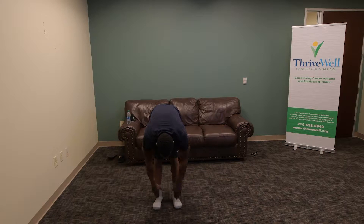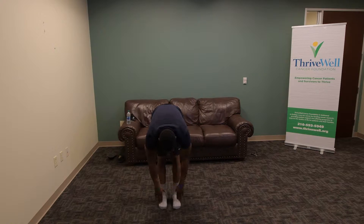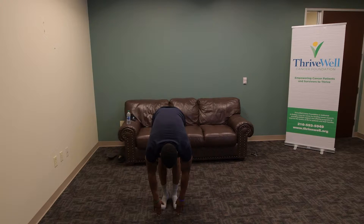About 20 seconds on the hamstrings here. You want your feet close together and make sure you're breathing when you're stretching. 10, 9, 8, 7, 6, 5, 4, 3, 2, and 1.